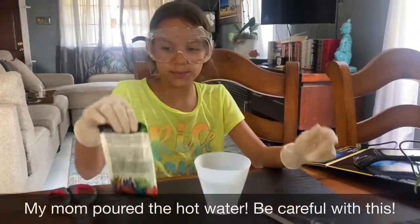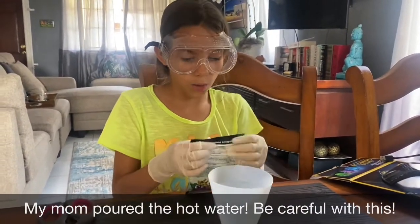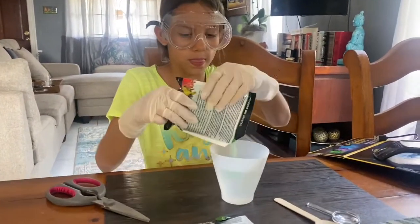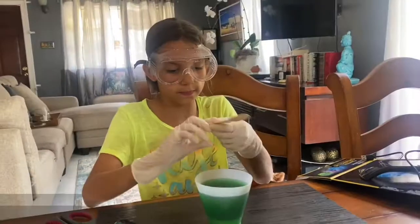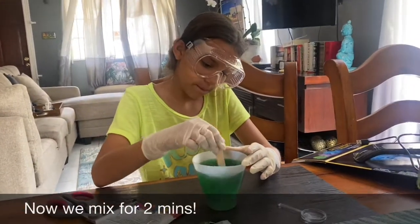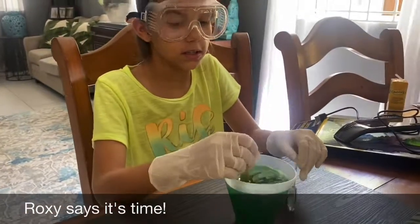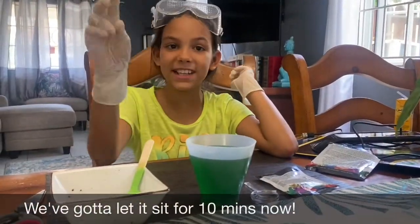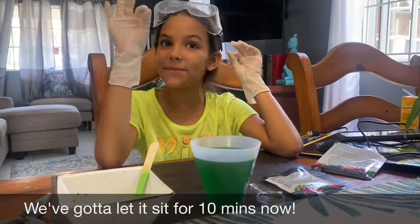So now we just need to pour the green crystal powder into the hot water. We just stirred for two whole minutes and we're finished now, so we need to wait 10 minutes and let it sit, and then we can put the seed rock in finally.